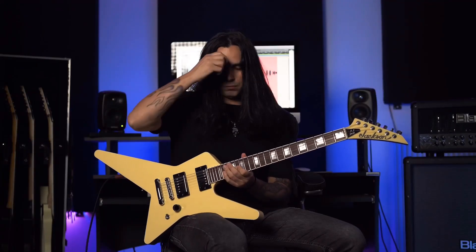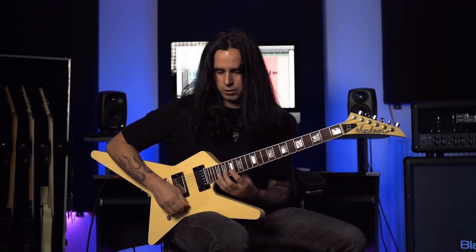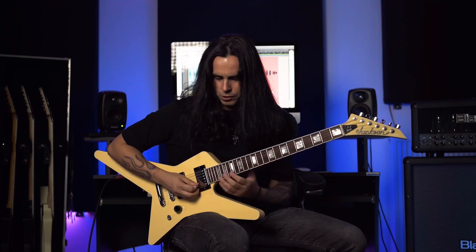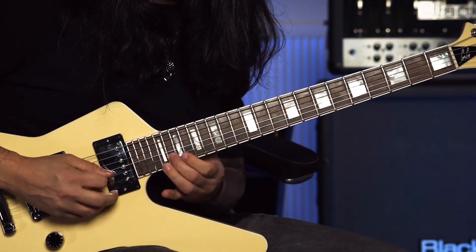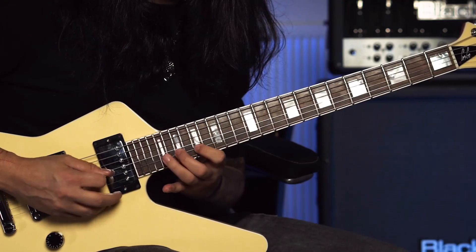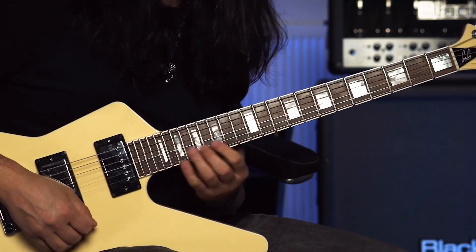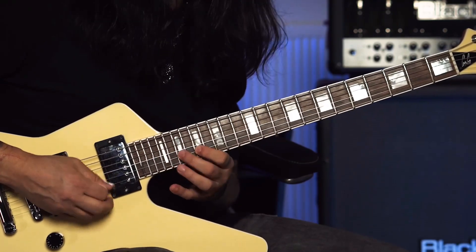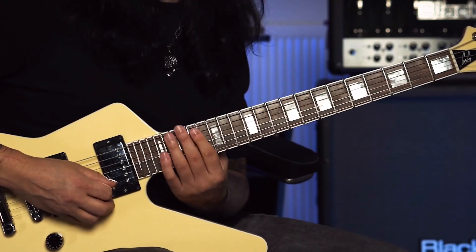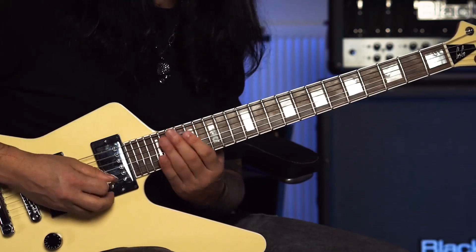Then I do a descending lick here on C sharp, and I play some harmonic and chromatic passages. I start again with an upstroke — up, down, down — and then continue with alternate picking for the rest of the lick.